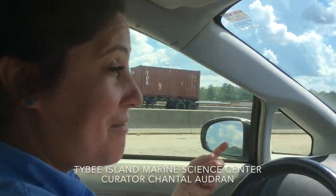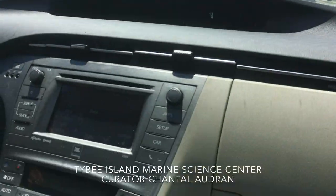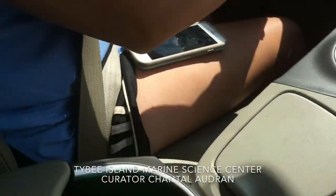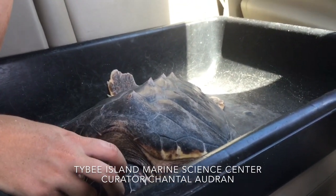We are driving down 95 with two loggerhead sea turtles. We are going to the Georgia Sea Turtle Center. We are also making a stop at the Tidelands 4H Center.